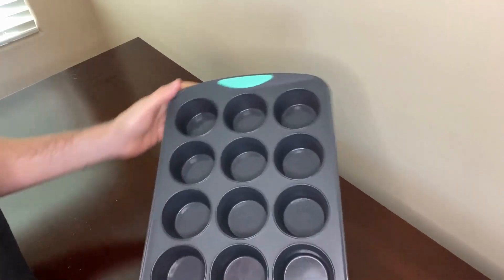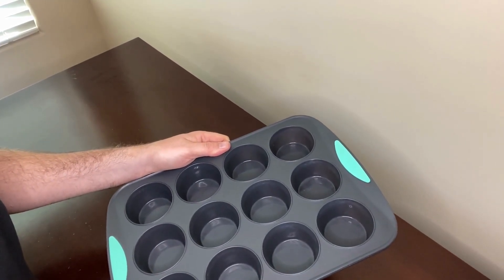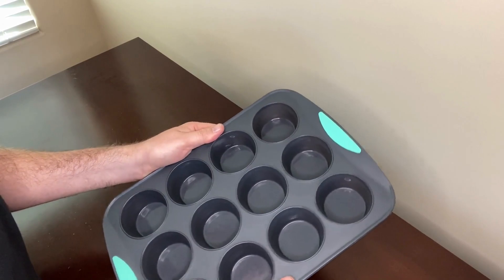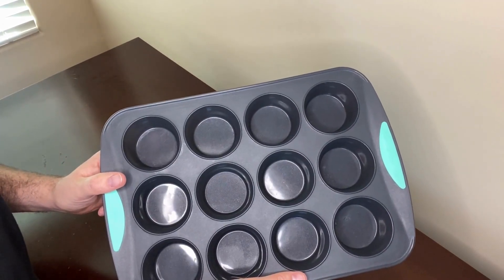This muffin pan has a steel frame on the outside which helps keep it secure while you're transferring it to and from the oven, so there's no sagging or drooping. It's a great alternative to metal baking pans.